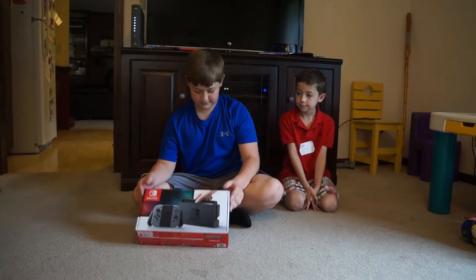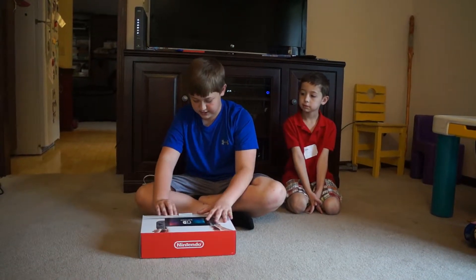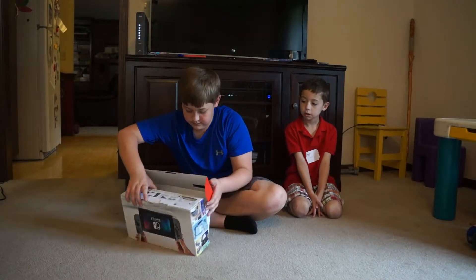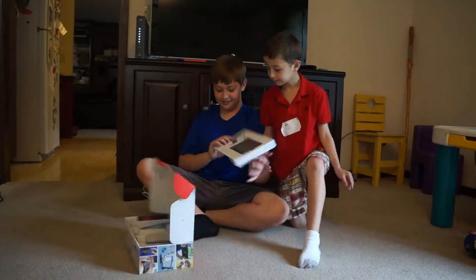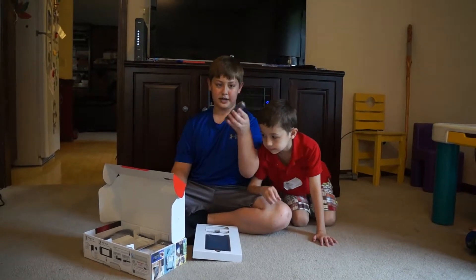Let's open this thing up — if possible. Okay, it is possible. Oh my gosh, this feels so cool. Okay, so we've got the cool little tiny Joy-Cons.